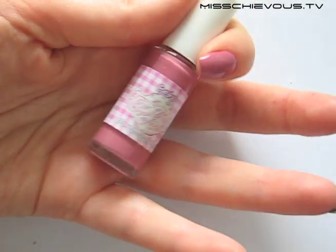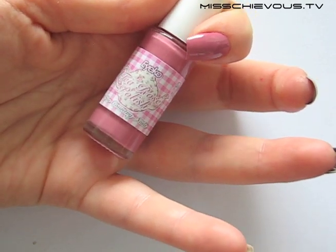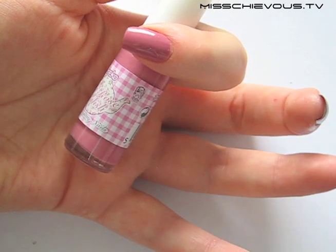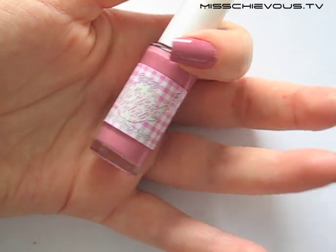Next one — I have this swatched on my index finger and this is called T Rose. That's the perfect name for it because it really is just a T Rose color, sort of a mauve undertone.